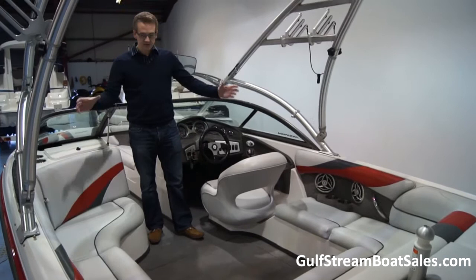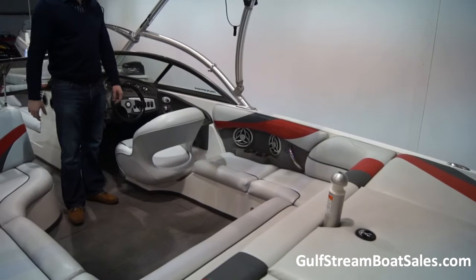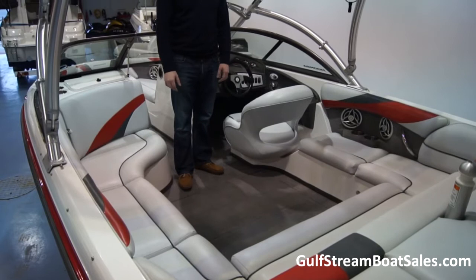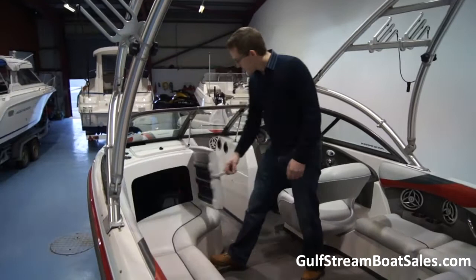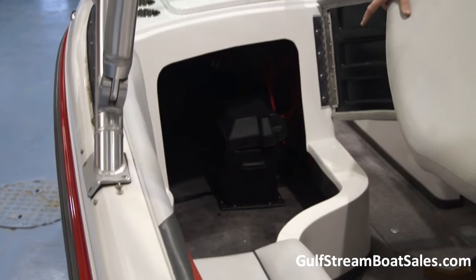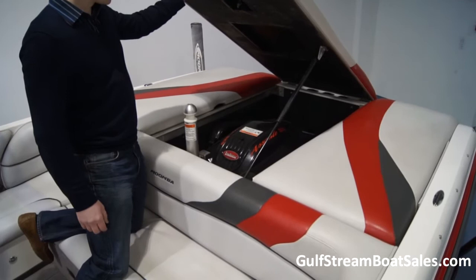We've got stainless steel cup holders dotted throughout the cockpit, stainless steel handrails, and full marine-grade carpeted liners all the way throughout the boat. There's absolutely bags of storage underneath all the seats — storage is under virtually every seat. We've got the battery compartment under the passenger side console, plenty of storage, and the fire extinguisher stores in there too. We also have a couple of lined and draining storage bins. Engine access is straightforward — you don't have to move any cushions or anything.